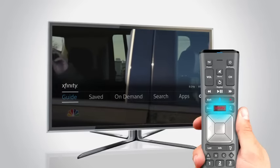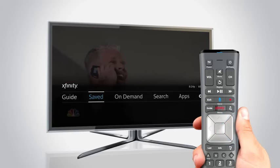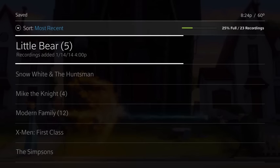To see your recordings, press the Xfinity button on your remote to get to the main menu. Select Saved, then press OK. Navigate to Recordings and scroll through all the shows that are stored on your DVR.